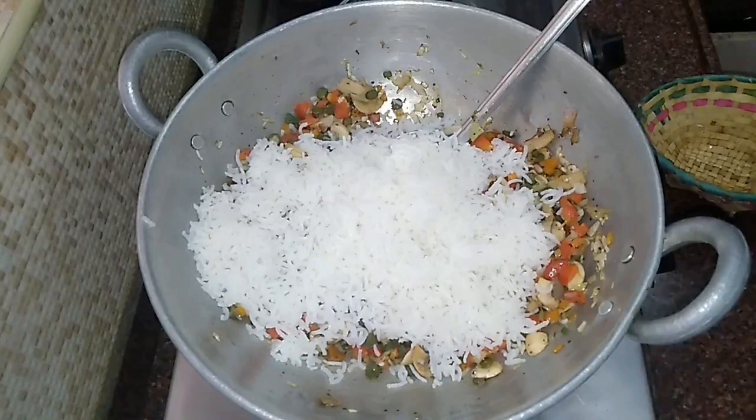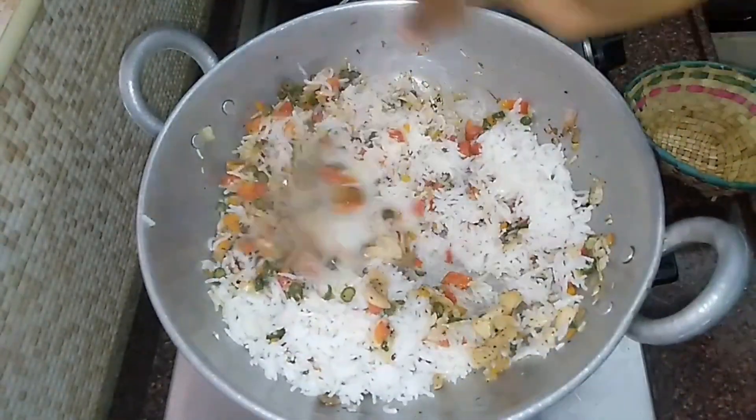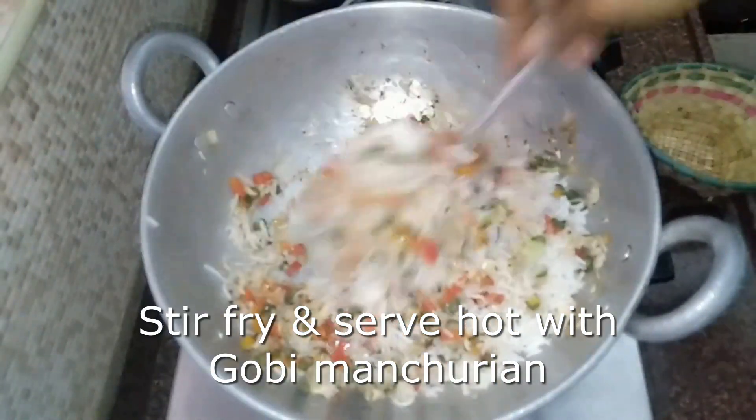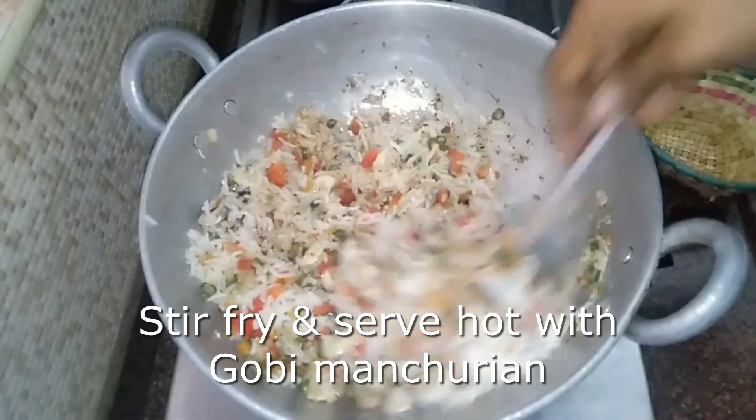If the basmati rice is 80% cooked, it will be correct. Do not cook it fully. We will share the rice with the consistency needed for a fried rice recipe.